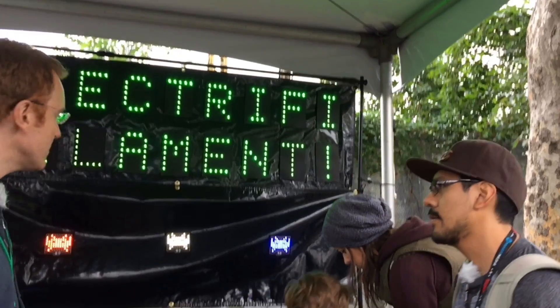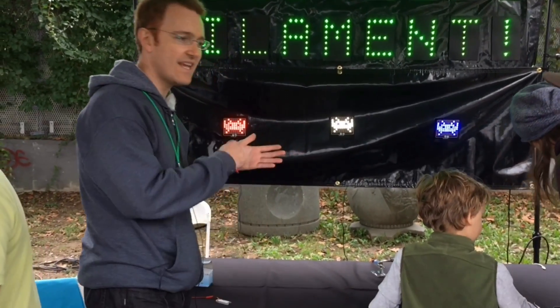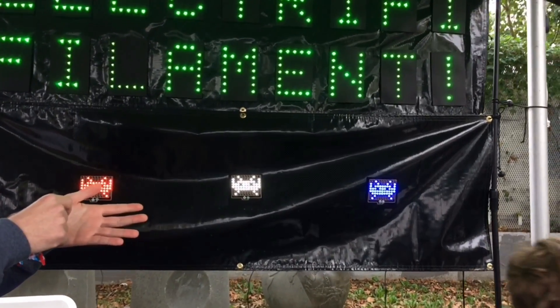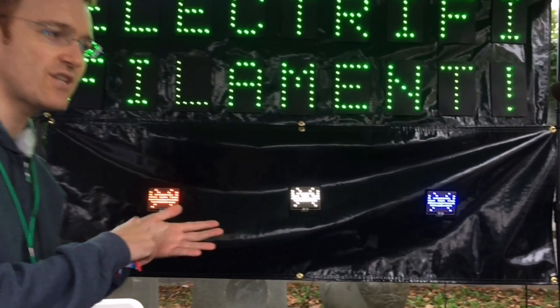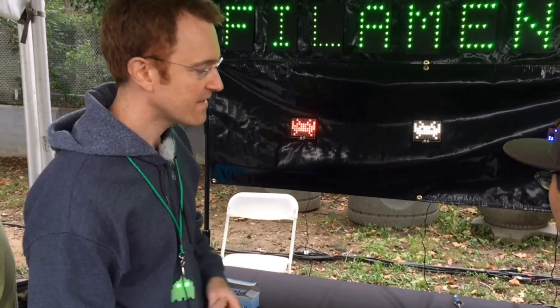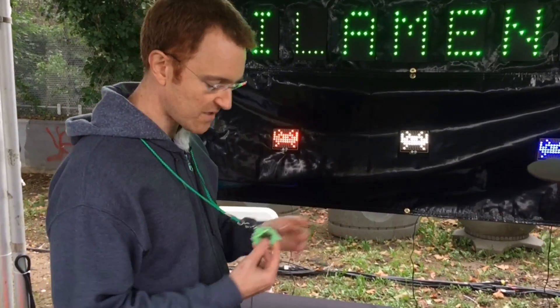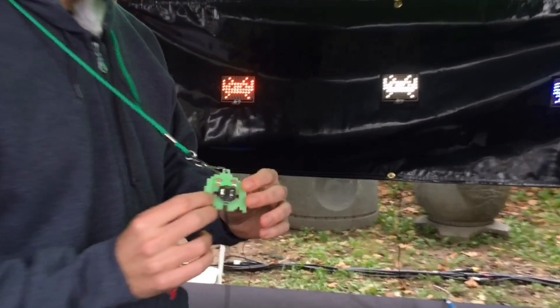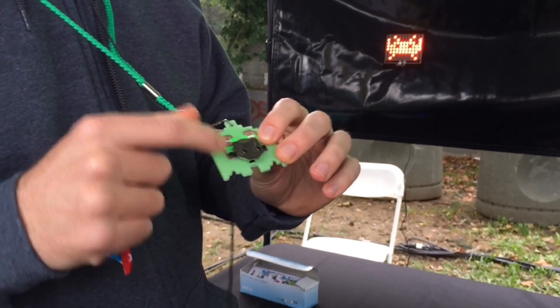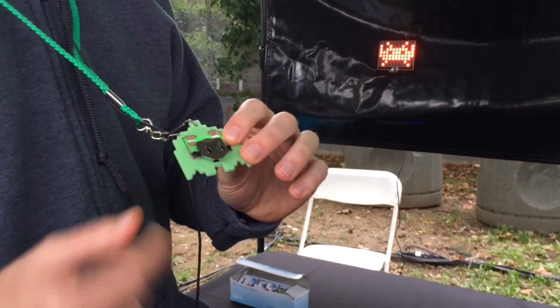The way we do it is we have our circuit, we heat an area with a hot air reflow tool — just some hot air at 100 degrees Celsius — and then smush in the LEDs and let it cool down. So it sticks. You can place the LEDs down and then mush the filament on top with just a soldering iron.